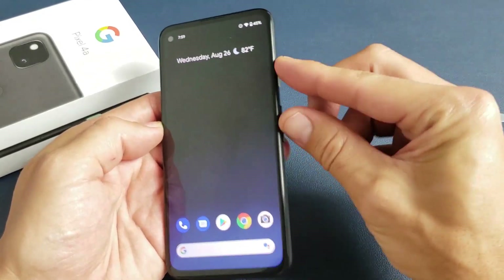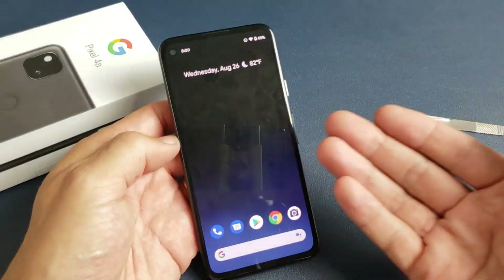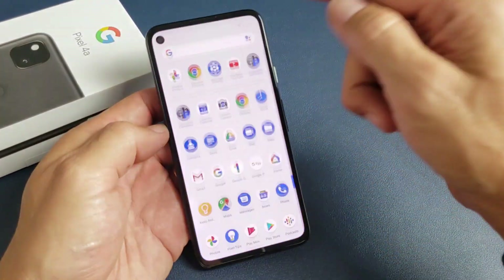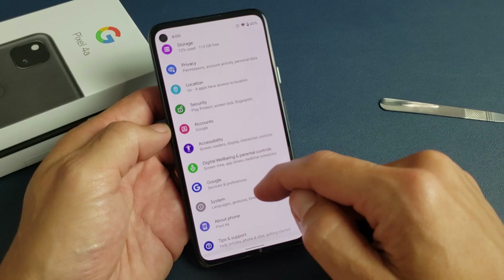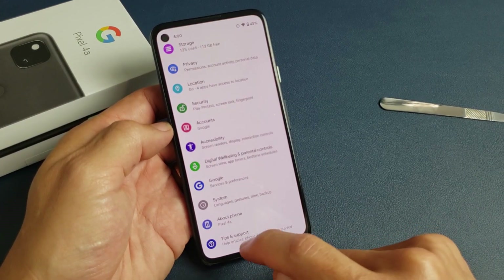Hard reset basically means you use special keys. So for the soft reset, you have to log into your phone first of all. Next thing is go into your settings — just look for your settings. Here's mine right there. And then from here, what you want to do is scroll down to the third from the bottom. It says System here. Tap on that.